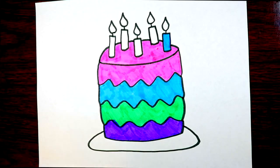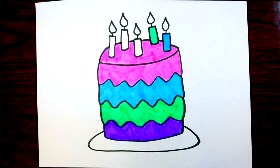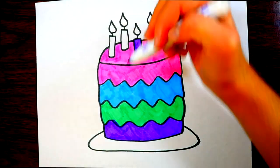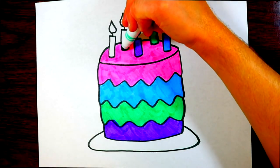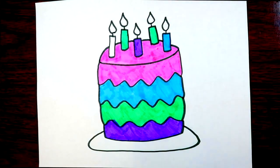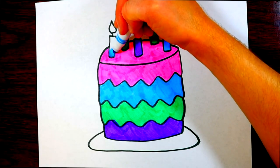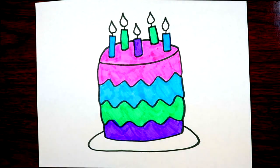Now we're coloring the candles with a bunch of different colors. Let me teach you about the fire on the candles — candle fire is very hot. In fact, fire is always hot; it's so hot that you can never touch it. If you touch it, it will really hurt, it can burn you and leave a scar where your skin almost melts.